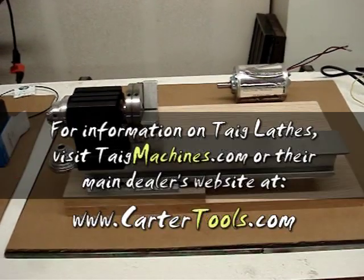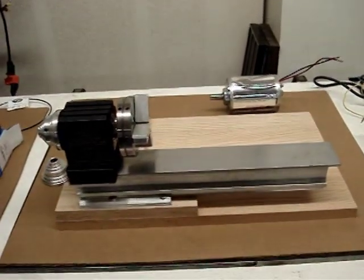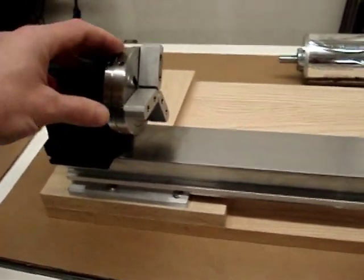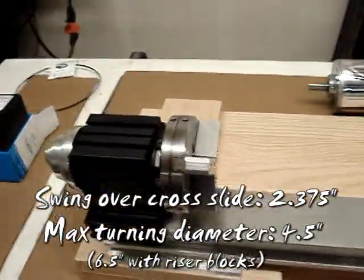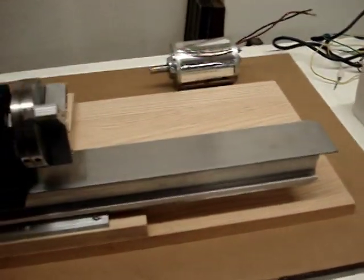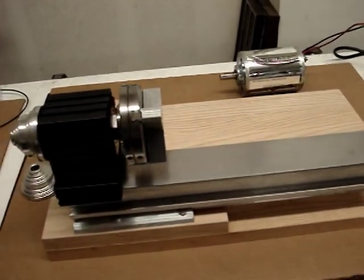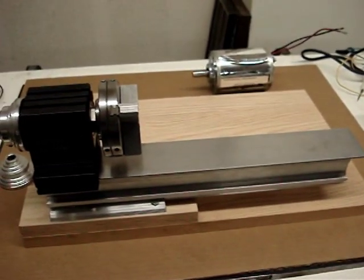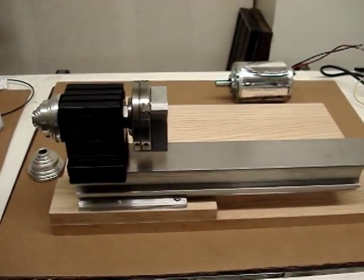I ran across some websites like minilathe.com and found the TAG lathe you see here, and also got interested in the Sherline lathe. The Sherline is about the same size as the TAG — as you can see, this is not the largest lathe in the world. The swing is only a couple inches, the through hole is about 400 thousandths of an inch, and the bed is about nine or ten inches. I was originally leaning quite a bit towards the Sherline lathe. I took a tour of their factory, production facility, and showroom, and operated their lathe. They have a really nice milling machine too, actually a CNC.